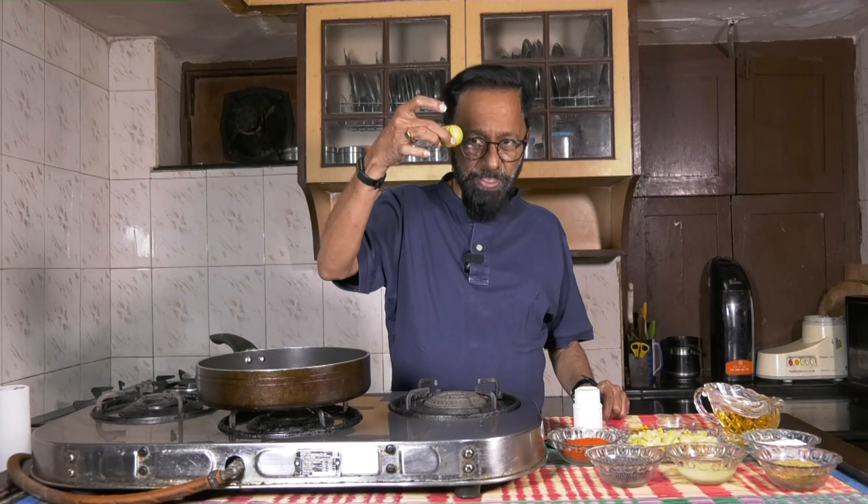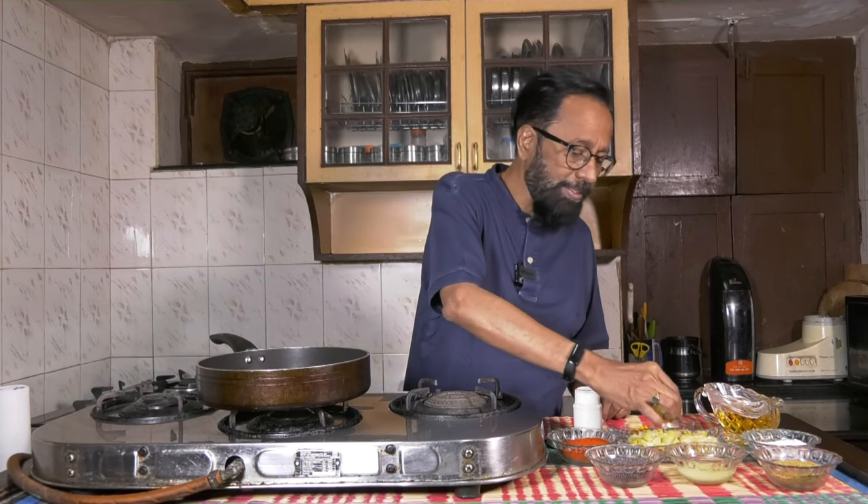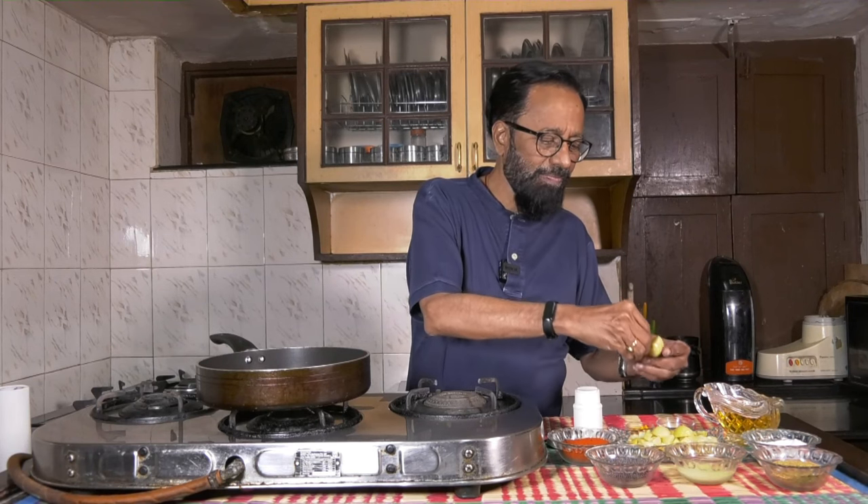I use gingely oil for the dish. I have taken about 6 gooseberries of this size and steamed them in a cooker for approximately 10 minutes. After 10 minutes you will see that they give way like this, then you remove them, de-seed them, and cut the pieces into slightly smaller pieces, as you can see I've already cut and kept the rest.